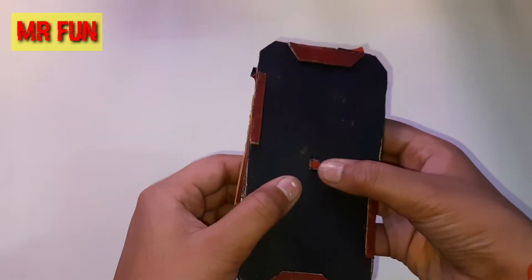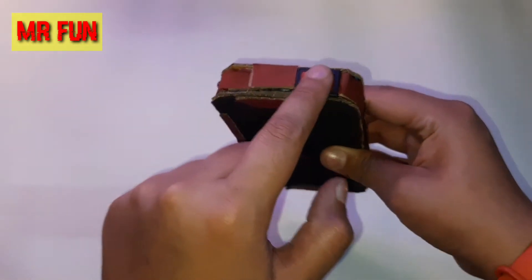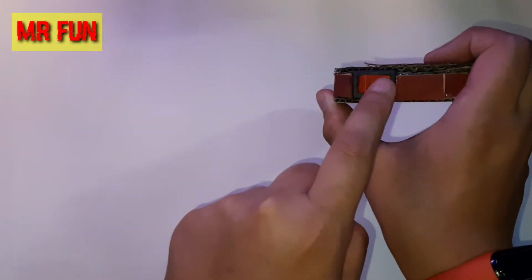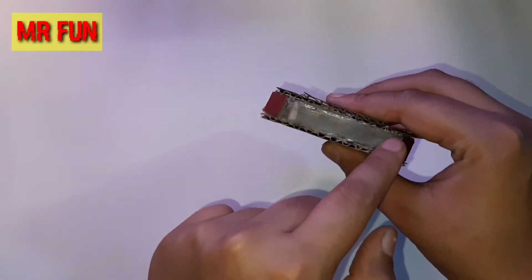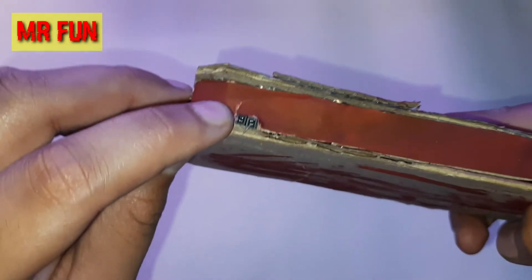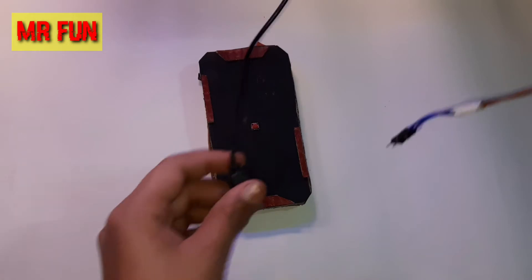Let me show you all the components. As you can see, there's a button press switch here, and at the back there's the main power switch — this side kills the power and this allows the power to flow. This is the first LED, the second, the third, the fourth, and the fifth LED. And this little tiny thing here is the main power input slot.